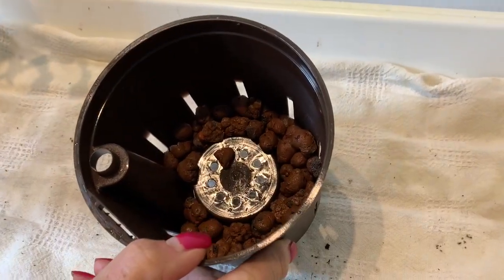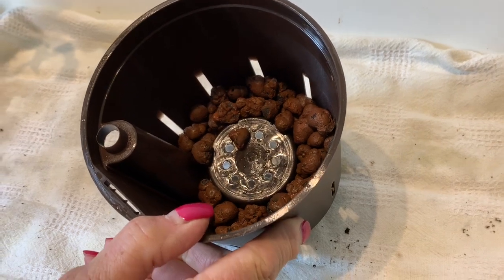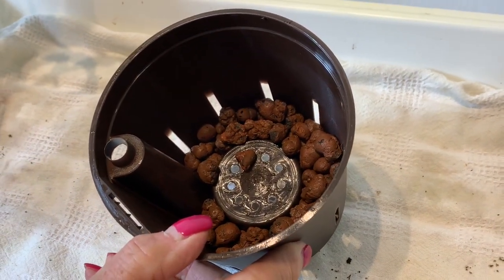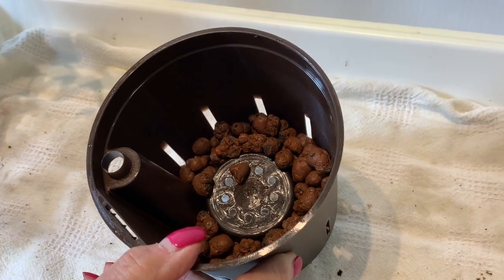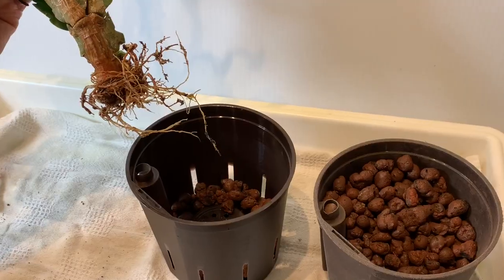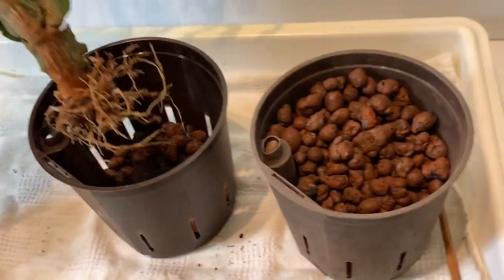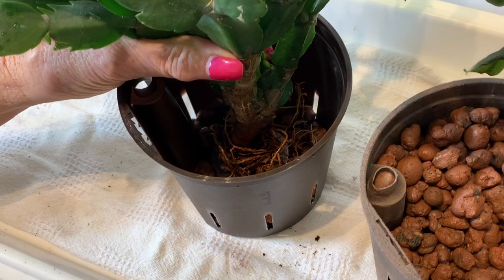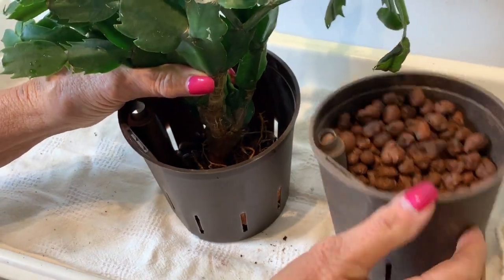To start with, I've filled the bottom of the culture pot with pebbles just up to the dome on the bottom. We're going to plant this deep for stability. We insert the plant into the culture pot and push it right down on the dome — notice how deep we're planting. Now let's add pebbles.